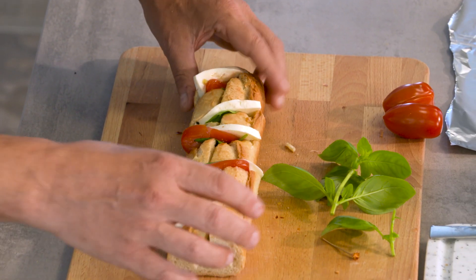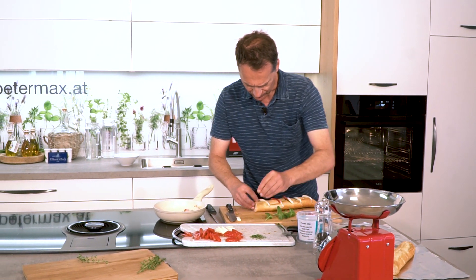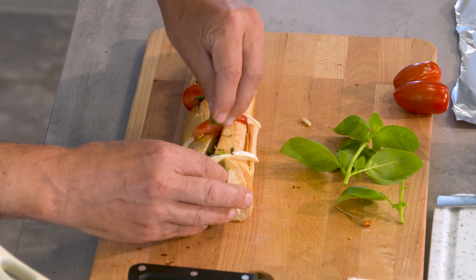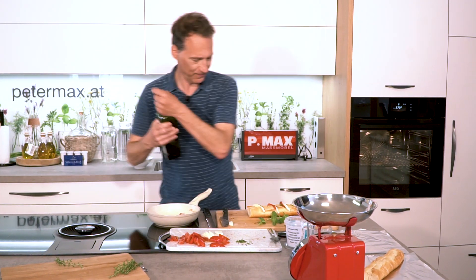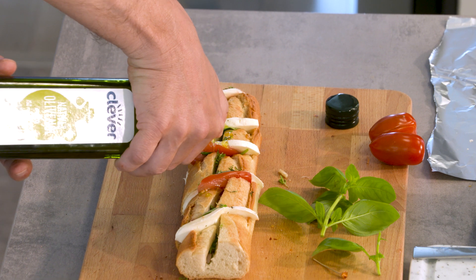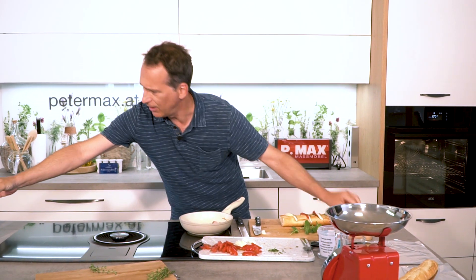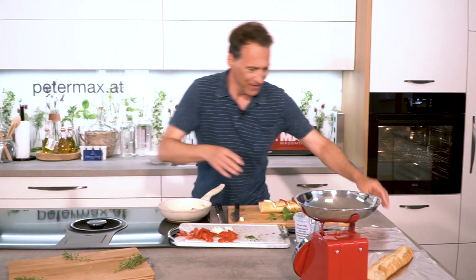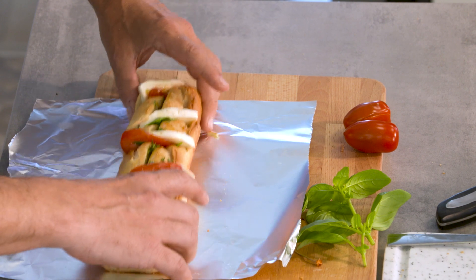The first one is done. Then of course a few fresh herbs are added as well. I have some thyme here. And now a dash of olive oil over the top. Mmh, that already looks delicious just watching. Now roll it in aluminum foil for the first few minutes, so the top doesn't burn right away.